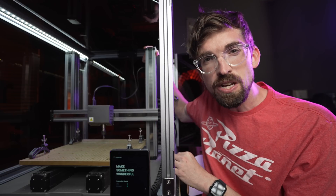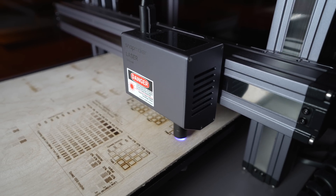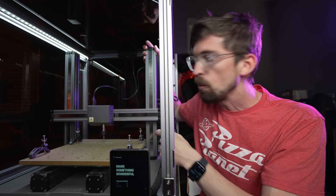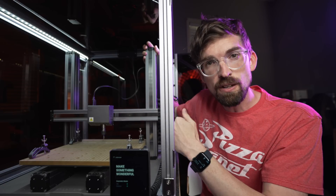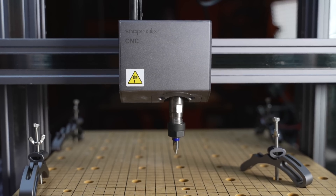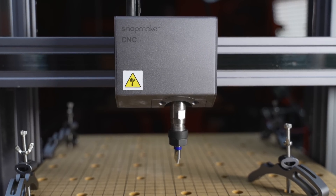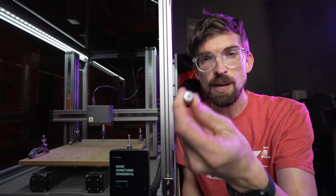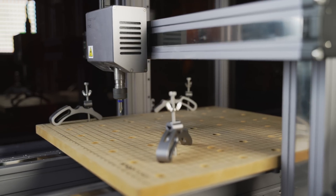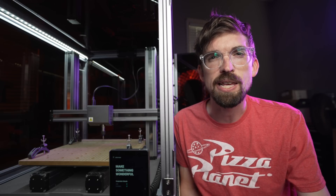We've talked about these linear rails in the past and how they are a good bit thicker than what you'd typically find on a 3D printer. That's because the CNC module is going to have a lot of forces pushing up against it versus 3D printing, which isn't really pushing against anything. This module specifically has an ER11 collet, which means you can use bits up to an eighth of an inch thick. I actually have a quarter-inch one in there right now that I'm using with my V-bit.